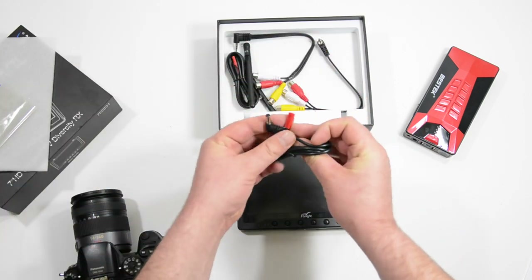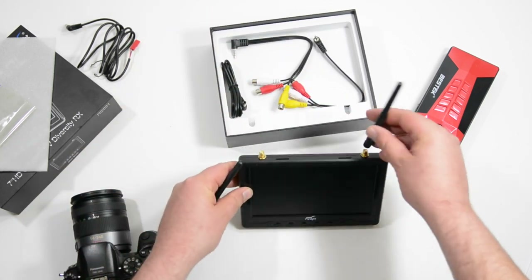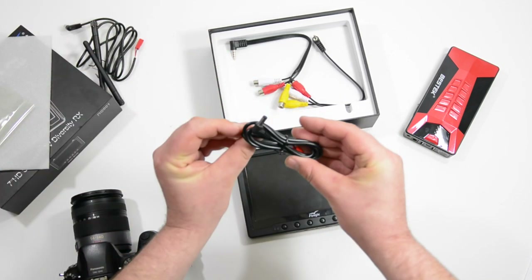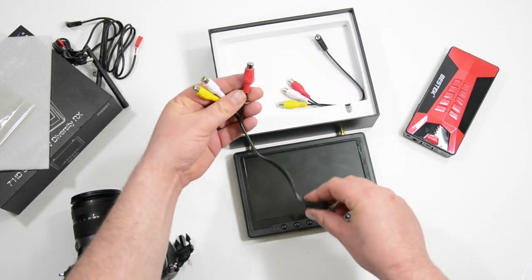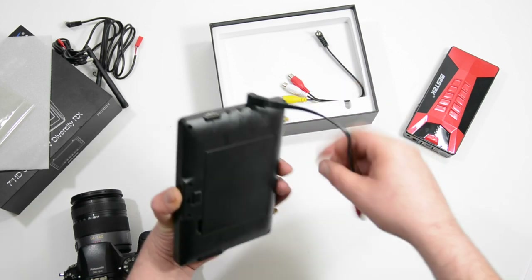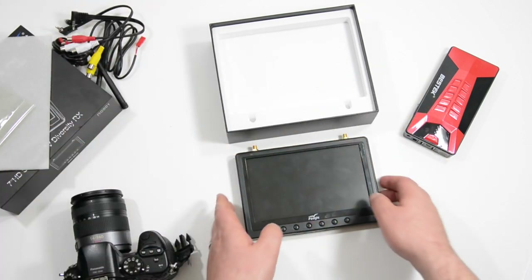We have this cord — if you wanted to run it off a three-cell battery, that's what they suggest, and you connect it right there and plug that into the side. Other than that, we have two of these pole antennas, which — if you're flying at close range these are going to be fine, but if not I'd get some circular antennas. Then we have these audio video cables with female ends, so you could connect a DVR, external monitor, or FPV glasses, whatever. They give you two of those, which is nice.